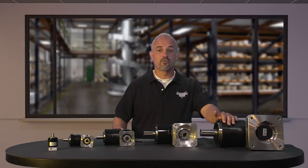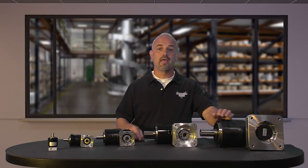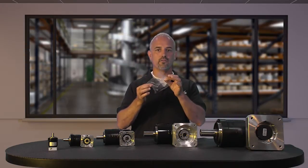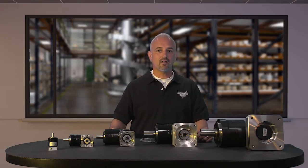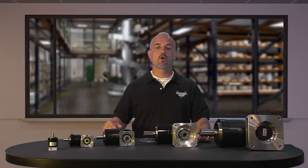These Suregear right angle gearboxes have thread-in mounting, and the mounting hardware is included for attaching to Sure Servo motors. They have best-in-class backlash, helical cut planetary gears, and spiral bevel right angle gears for quiet operation and reduced vibration.